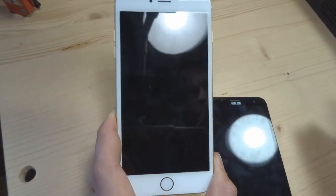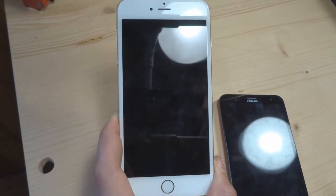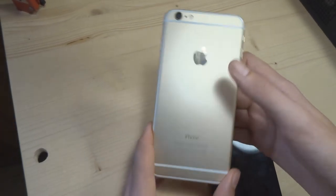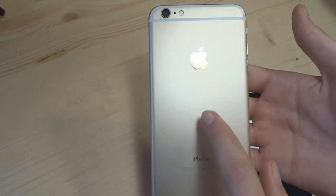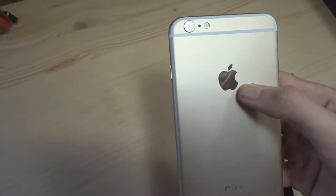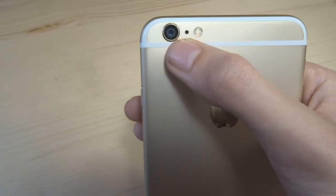Une façade tout en saphir synthétique. Alors ça c'est de la grosse dome, je dois vous avouer, parce que ça prend les traces de doigts. Derrière, vous avez un dos tout en aluminium — c'est du vrai alu, c'est vraiment très froid. On a la pomme qui brille. Le capteur photo ici, 13 millions de pixels si je ne vous dis pas de bêtises.